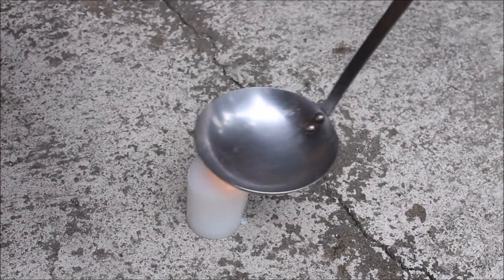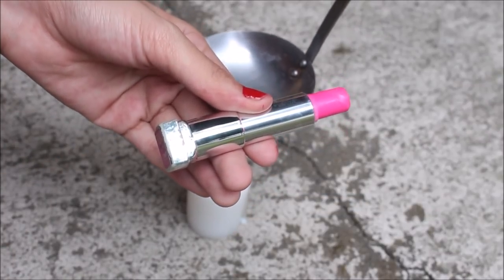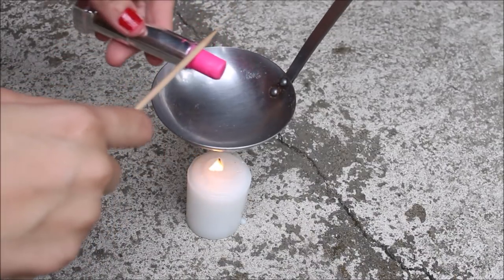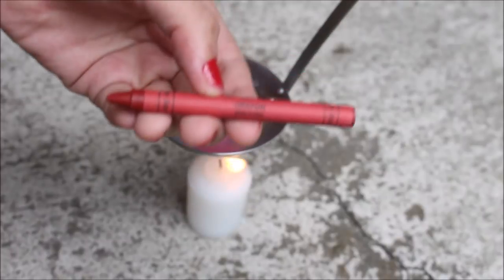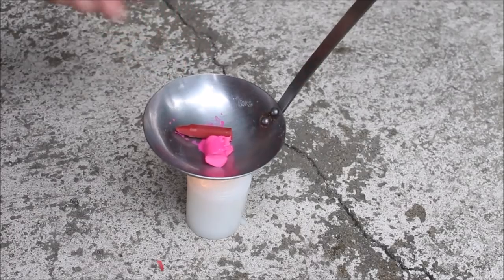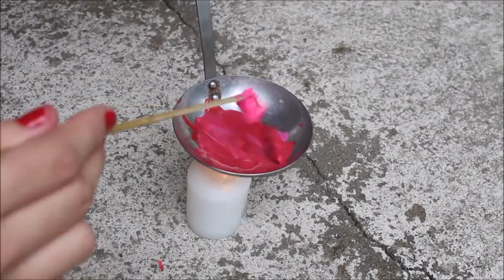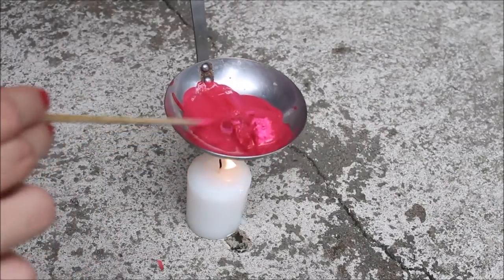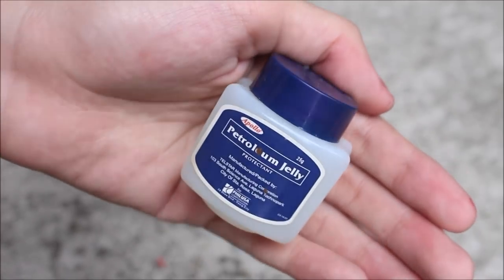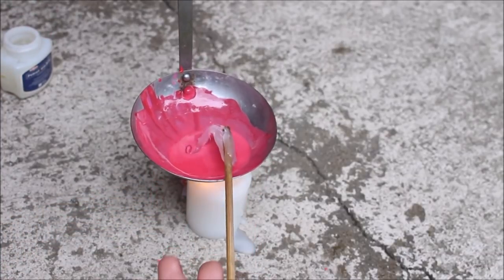First thing, just light up your candle and then heat up your ladle. Take out your lipstick — I'm actually using a pink one, but you can also use different colors if you wanna do it just for fun. I'm just using a stick to put that in. After that, take out your safe and non-toxic crayon. You can also use different colors according to your liking, but I'm going with red. Slicing that out and putting it together with the lipstick, and just go ahead and melt them down together.